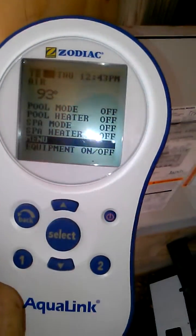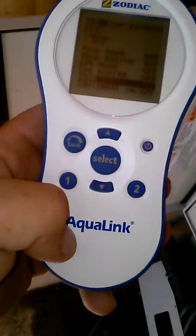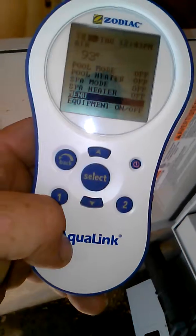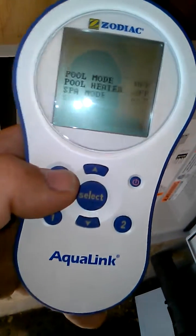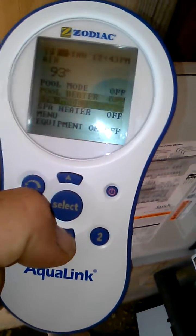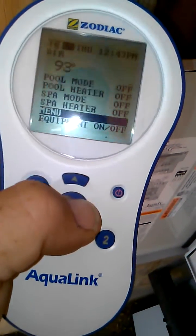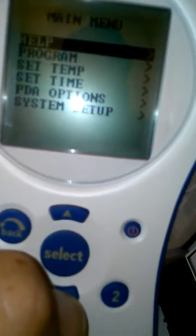Hey everybody, this is a quick and easy way to set up the hotkeys. These are this button and this one on your PDA. You can set them to just about anything and it's fairly easy to do. So if we're in our main menu, all you have to do is go down to menu, select it, and go to PDA options.